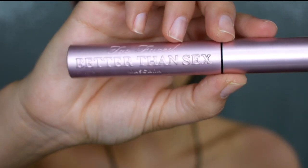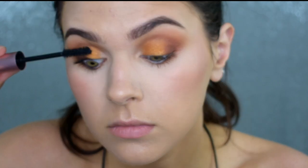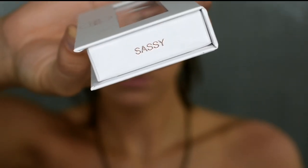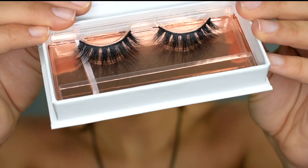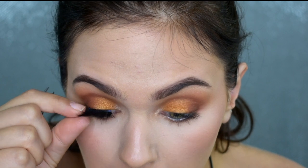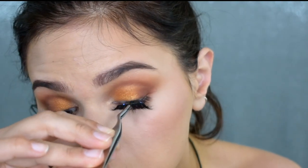For mascara I'm using my Too Faced Better Than Sex mascara — one of my all-time faves, but I'm always looking for new stuff, so leave recommendations below. I'm putting on a quick coat to prep my lashes for falsies. My lashes are weak so I'm going to throw on some falsies — today I'm using my Tracey Cosmetics lashes in the style Sassy. This is one of my all-time favorite styles from them; I love the wispiness, the volume, and how they vary the lash spacing. I'm just popping these onto my lash line.